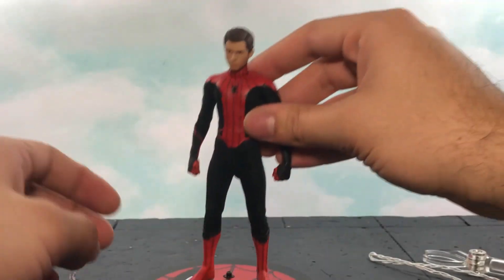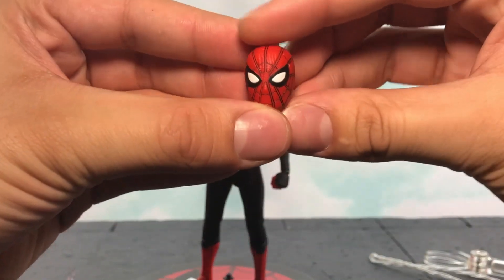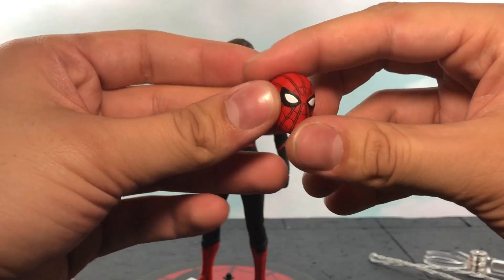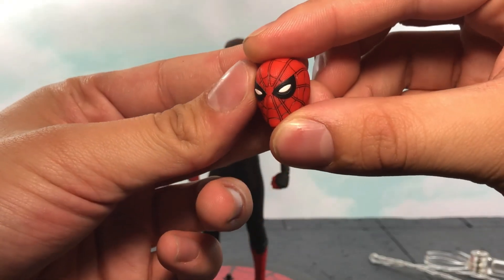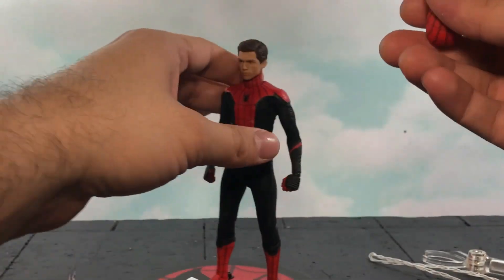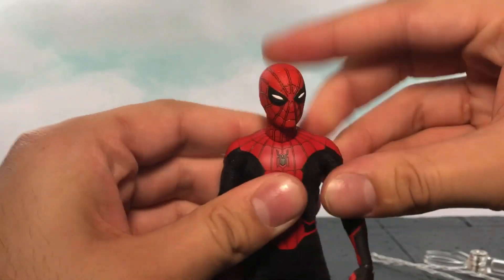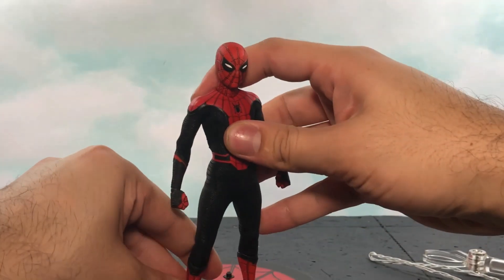Out of the box, he comes with his Spider-Man head sculpt — I'm going to leave the Peter Parker head on for now. He comes with three heads: a regular head with the eyes open, another head with the eyes slightly dilated, and then one doing a full-on squint. Just to show you how easy it is to pop these heads off — throw on a ball peg, pop it on just like that. I can leave this on for the rest of the review instead of the Peter Parker one.